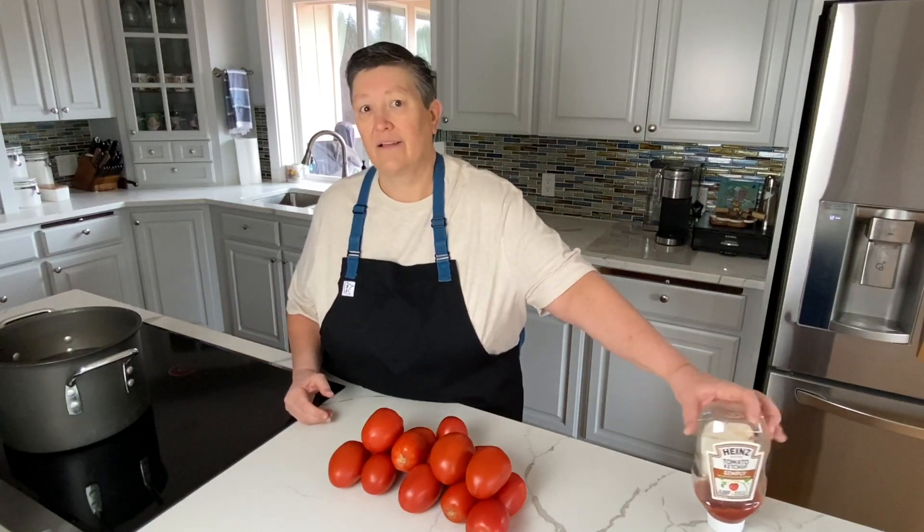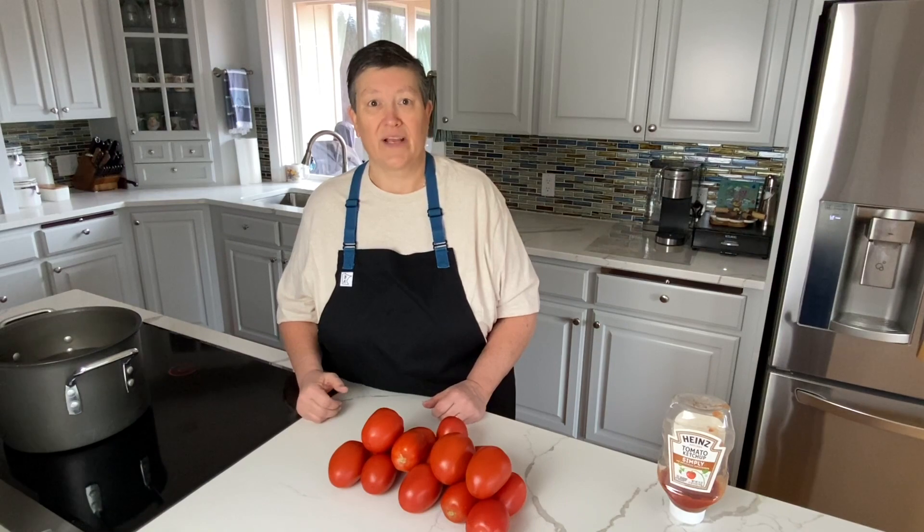It doesn't taste exactly like Heinz. It's got some great flavor, but it is ketchup and it's a signature dish. So today I'm going to teach you how to make homemade ketchup.